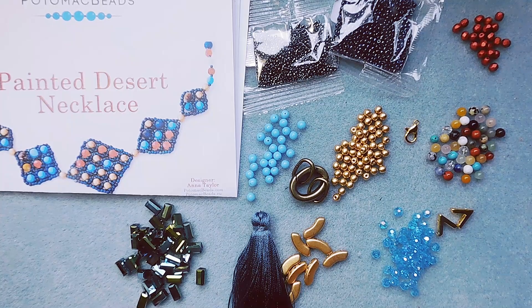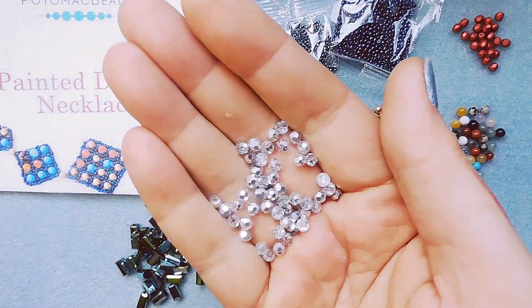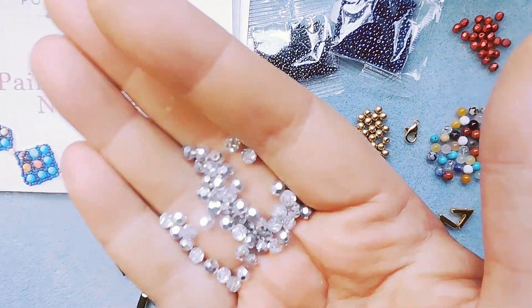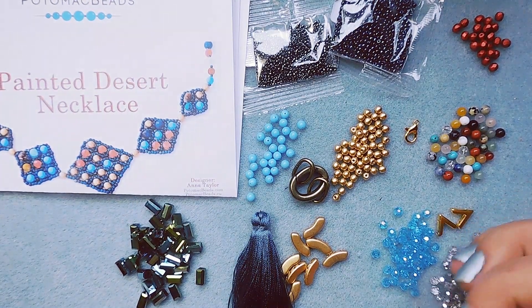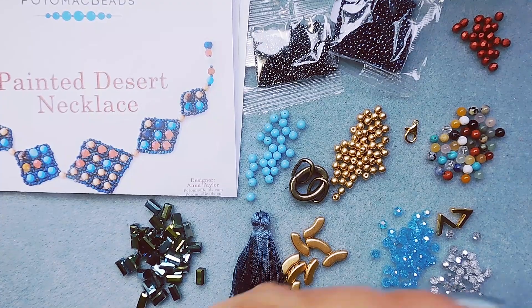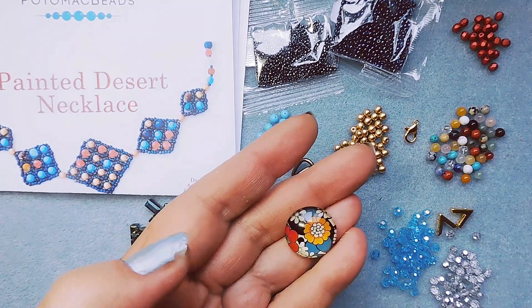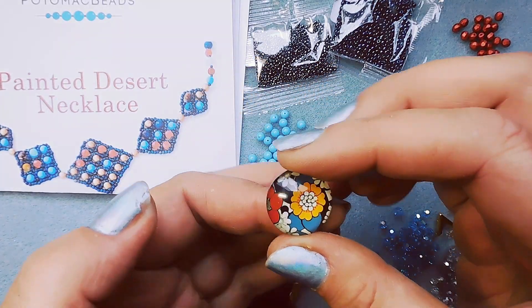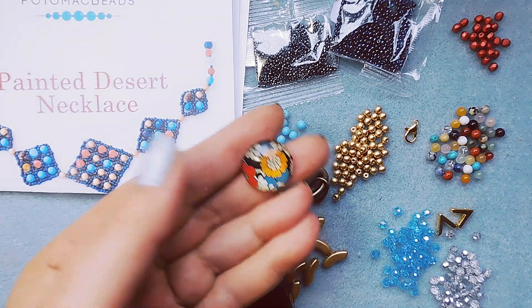50 Potomac Crystal Rounds 4mm — faceted crystal rounds, very pretty. One glass cabochon, 20mm. That looks kind of vintage to me. The color is Bold Blossom.